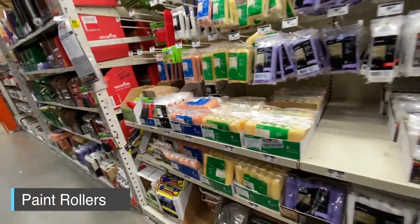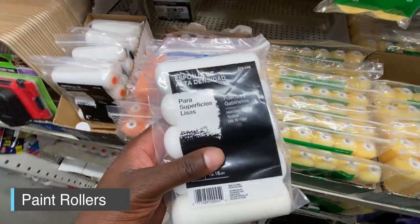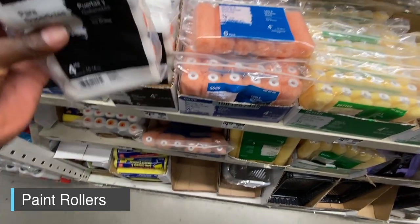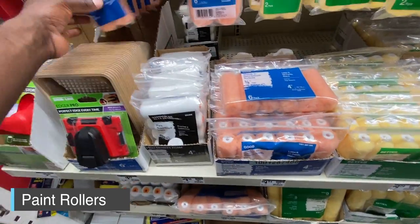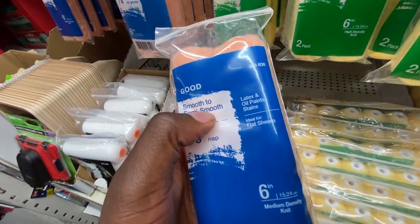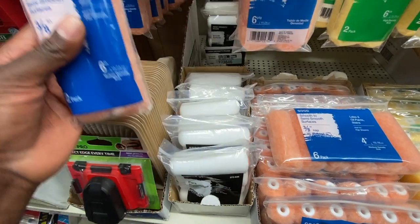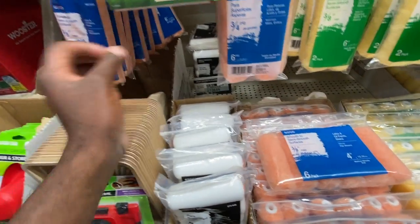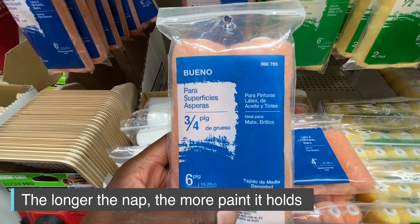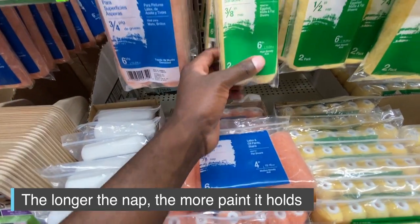To apply primer to a wall or surface, all you need to do is roll it — that's the simplest way. Any of these rollers will work, but they are for different surfaces. The foam one is for really smooth surfaces and doesn't hold a lot of paint load. I usually go with the fuzzy ones. The nap — for example, three-eighths of an inch — refers to how long the fibers are on the roller. The longer the nap, the more paint load it can carry.